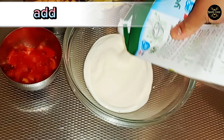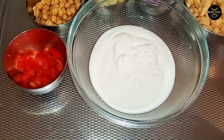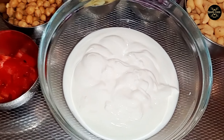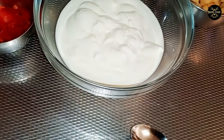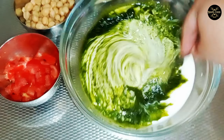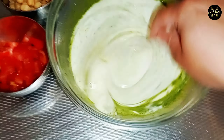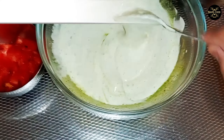Add yogurt. Add green chutney. Mixed well.